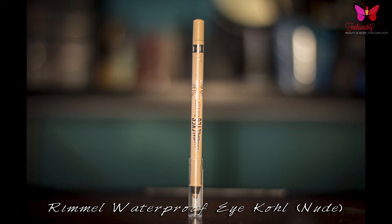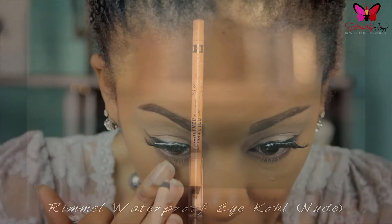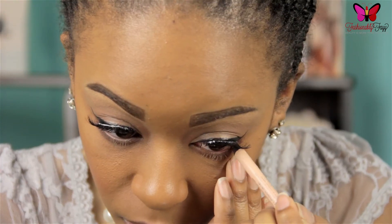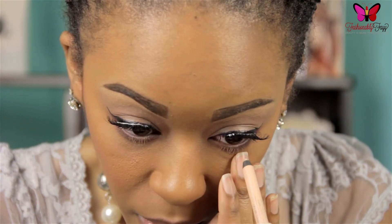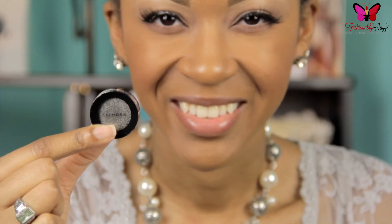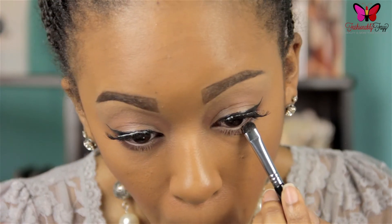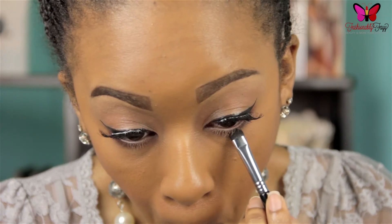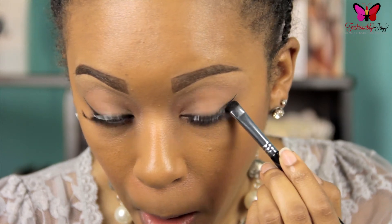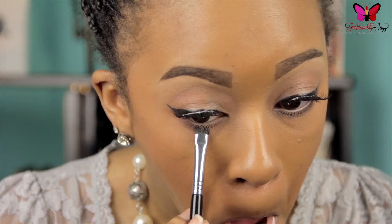Next I'm going in with Rimmel's Waterproof Eye Coal in the color Nude and placing this on my lower water line. This is going to help my eyes look more awake, especially since I put such a dark color on my lower lash line. This glitter is from Sephora — it's just a silver glitter. I'm picking this up on a smudge brush by Sigma and dabbing it right on top of that burgundy color I applied earlier.